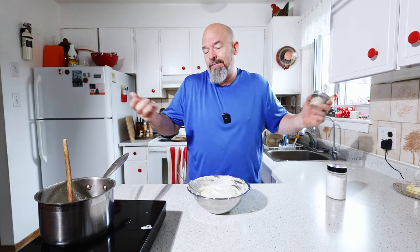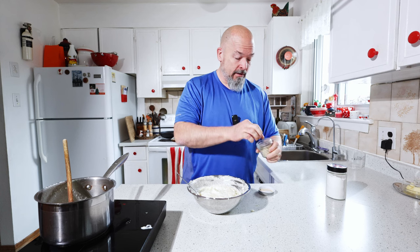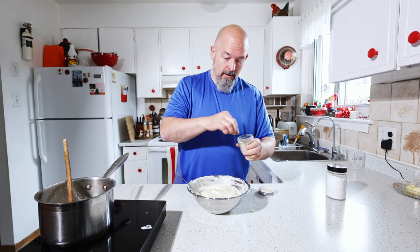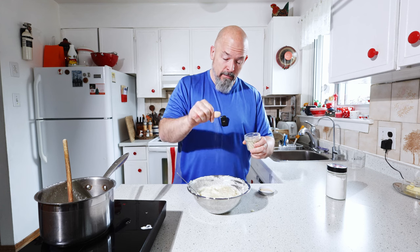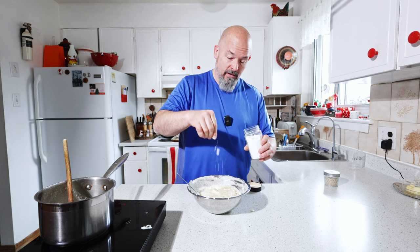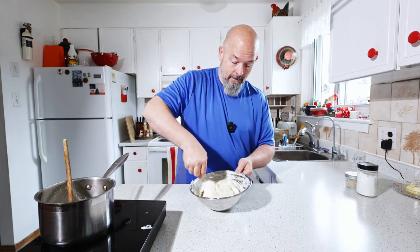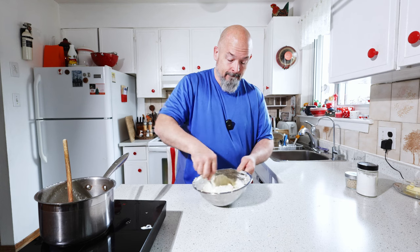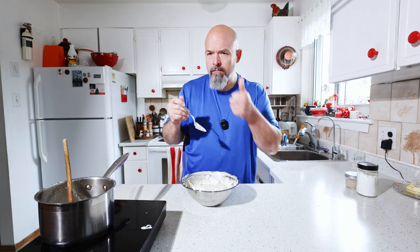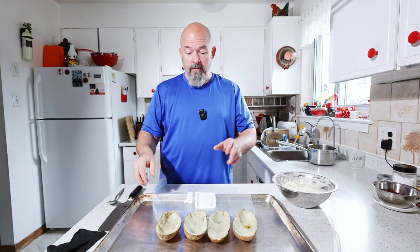The only thing I could have done — if you have a ricer, take your potatoes and put it through that to make them really smooth. I'm going to add a little bit of white pepper; I just like the flavor of white pepper. And we're going to add a little bit of salt because we haven't salted these. Always taste. That's good — got everything we need here.